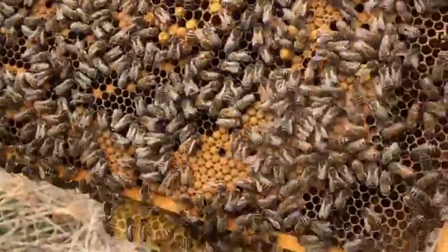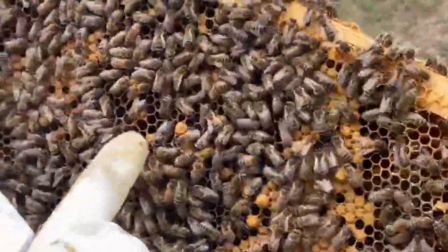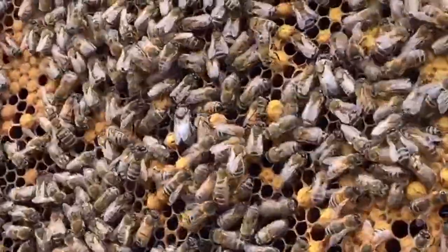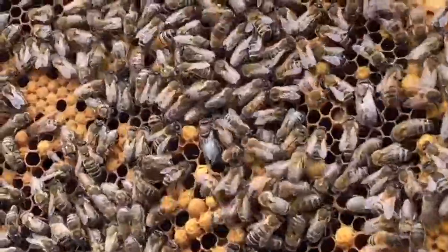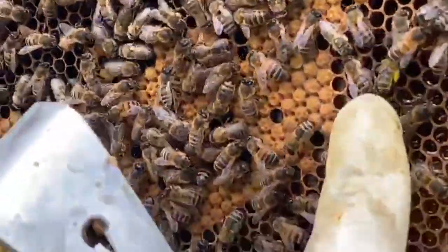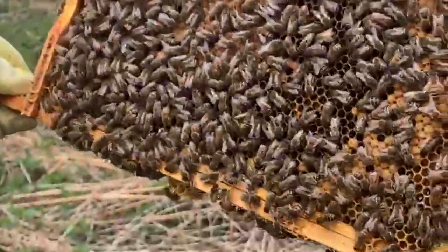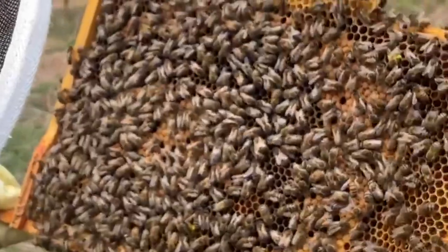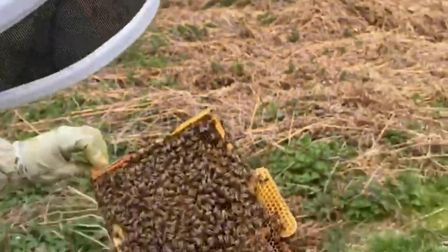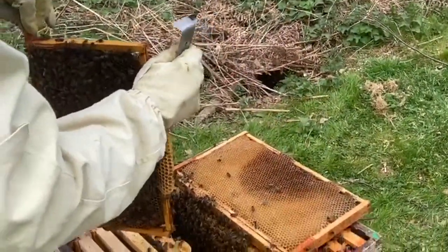Drone brood there, and a few drones. You can see there's a drone there and a drone there. When the light catches their wings, they're so young you get a shimmer of blue petrol light off them. See all the pollen on the back of this bee here. Looking good. I'm going to cut that lump of brace comb - probably missed a few bits but I'm going to cut that lump of brood.